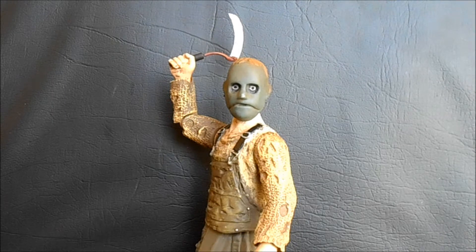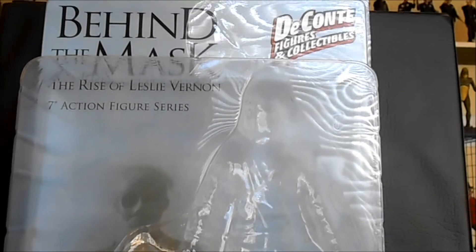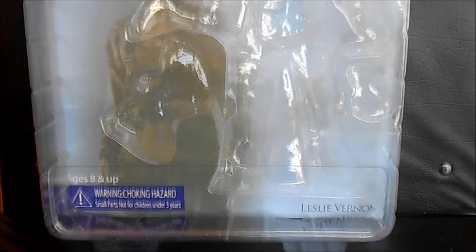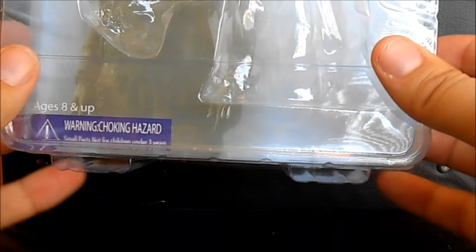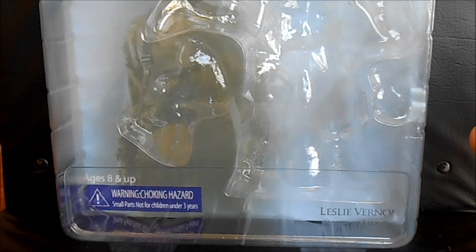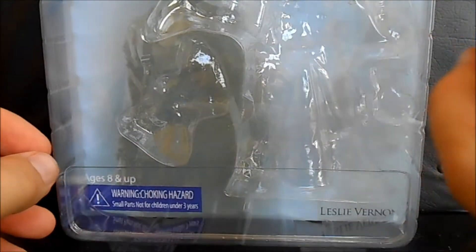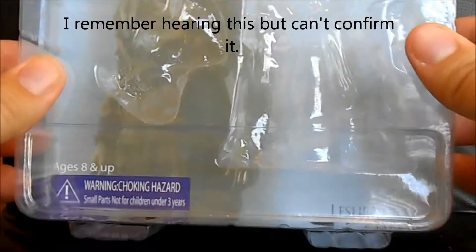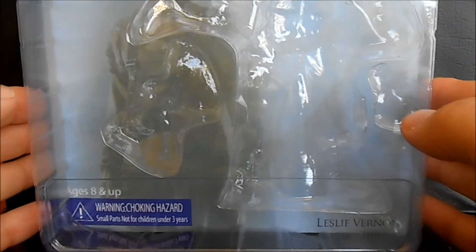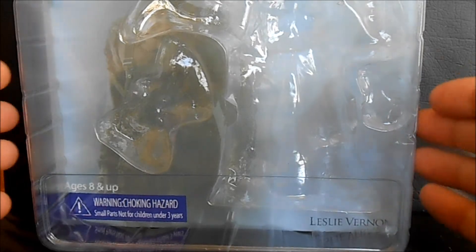Now that I've talked enough about everything surrounding this figure, let's take a look at Leslie Vernon. I'm going to show off the packaging a little bit — it's a very normal-looking package, but I want to point out a few awesome details. First of all, this package has feet, which is kind of cool — you can actually display it standing on these feet. There is also an $80 package available on their website where the figure comes signed, not across the bubble but on the insert card, sealed around it to preserve the signature. I believe it's signed by the actor who played Leslie Vernon or the director, or both.